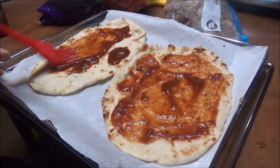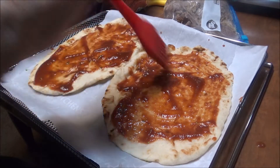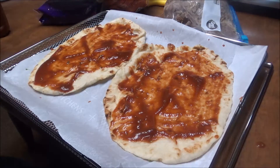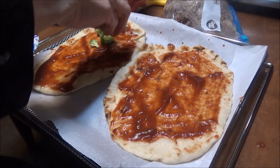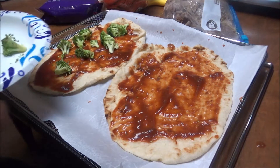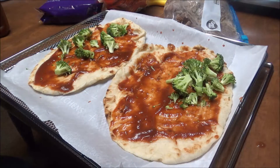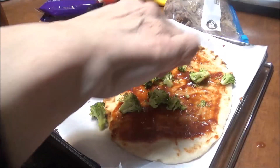I think what I'm going to do is put my broccoli on here next, so that way it'll be in the sauce and can cook. I know, don't y'all laugh at me — I just don't know why I wanted some broccoli, but I figured the broccoli would probably be pretty good on this.